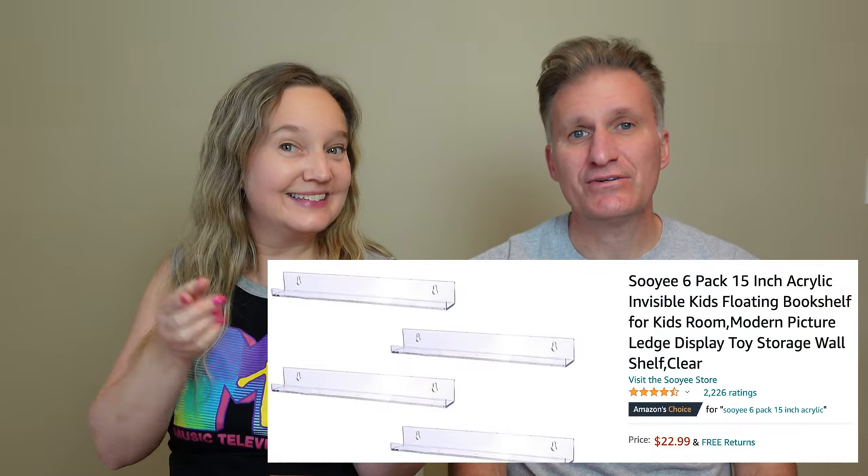We bought a six-pack of these acrylic shelves from Amazon for $22.99 — we'll link it below if you're interested in buying them for yourself. Since the package came with six shelves, we've decided we're going to do a row of three on the top and a row of three on the bottom.